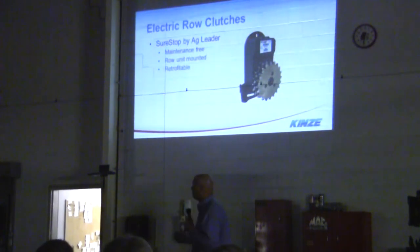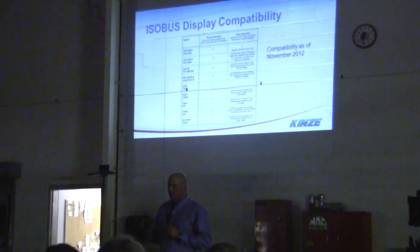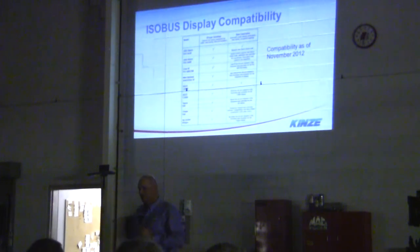Electric clutches — this is the Sure Stop by Ag Leader. It's totally maintenance-free and retrofittable. The big thing now is ISOBUS. Are you ISOBUS compatible? John Deere — we are ISOBUS compatible with the Green Star 3. Case and Trimble are working with us, and they should be ISOBUS compatible around February 15th to 19th.